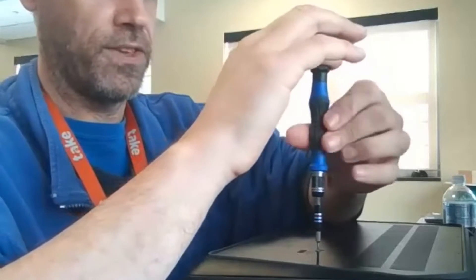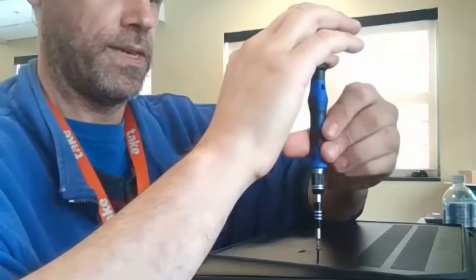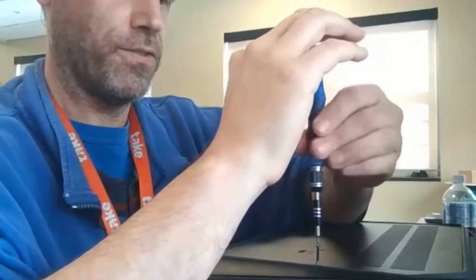The cool thing about this kit is you can just keep your finger on the top and spin it around. You can't believe how freaking long these screws are — Jesus Christ, I could panel a house with that.